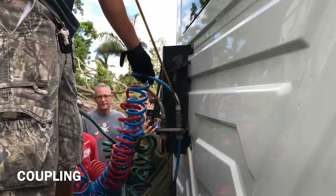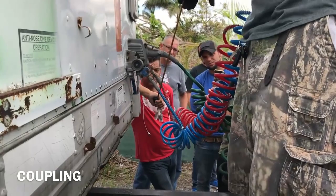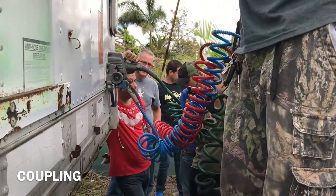Service hose. Emergency hose. Electrical line. Service hose. Emergency hose. Secure to the fittings. Secure to the glad hands.